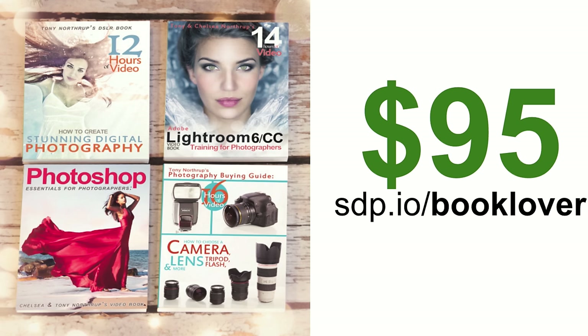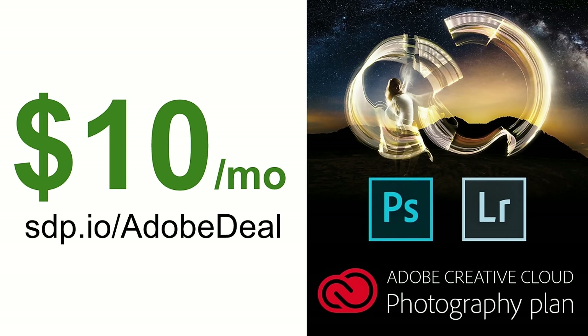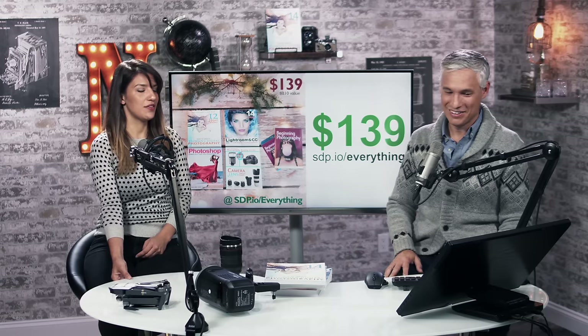If you want all our books, we have a Book Lover bundle and we're cutting deals. We also have a bundle for people who already have Stunning Digital Photography, so they can get everything but that book at a discount — at paperback price. If you want e-books, it's actually cheaper. For software, at some point photographers are going to need Photoshop and Lightroom — they're still pretty much the best things out there. Check out the Creative Cloud deal at sdp.io/adobedeal.